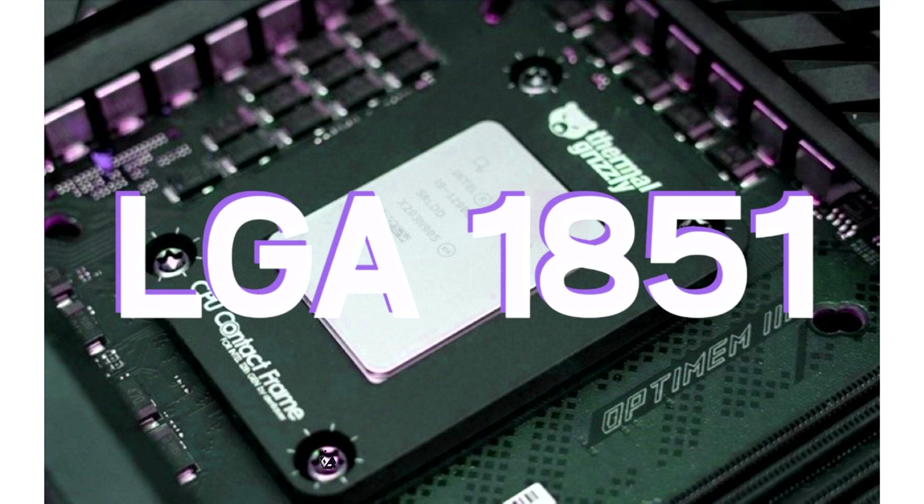Hardware leaker Jakin reports that LGA1851 will debut with two different loading mechanisms: one being the traditional ILM solution which will be compatible with existing coolers, and the other being RL-ILM (reduced load ILM), which has been designed specifically to offer enhanced thermal performance but with different compatibility requirements.